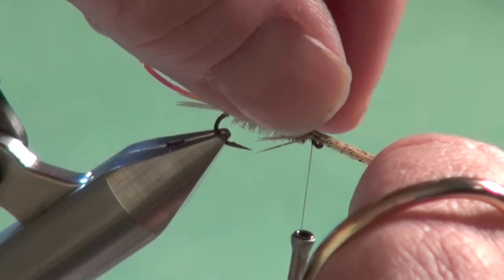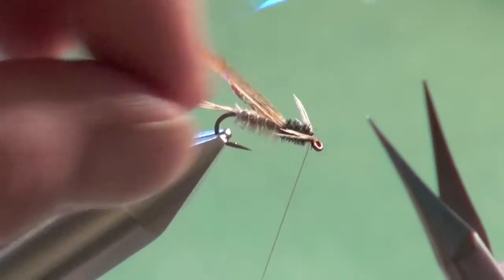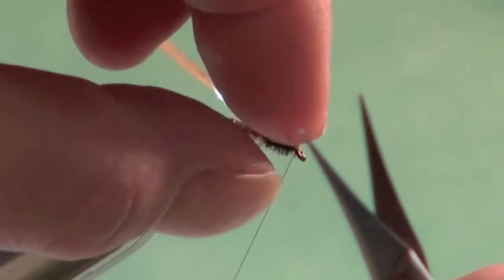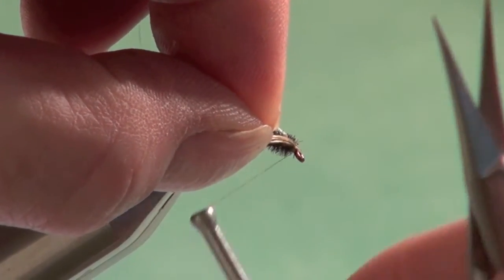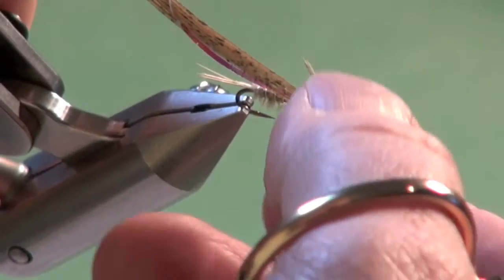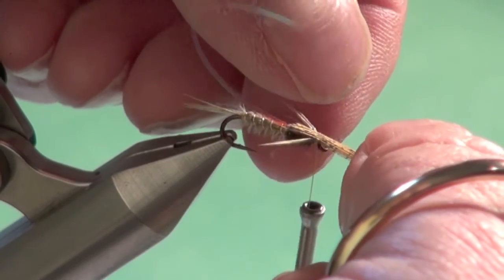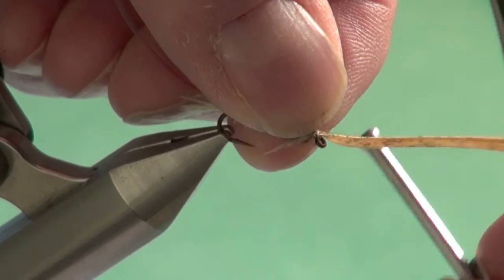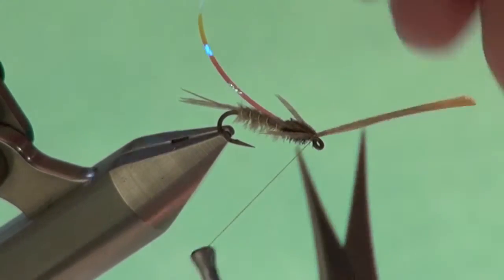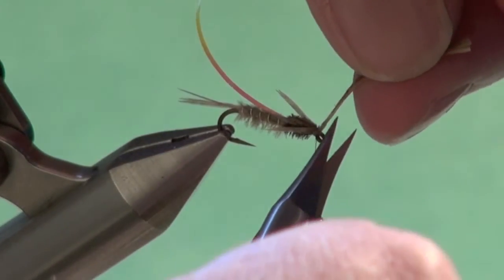Now pull over the wing case material over the top. If you're not happy with the way those legs are positioned, fix them — group them together and then pull the wing case material over the top. Secure with two or three wraps and trim.